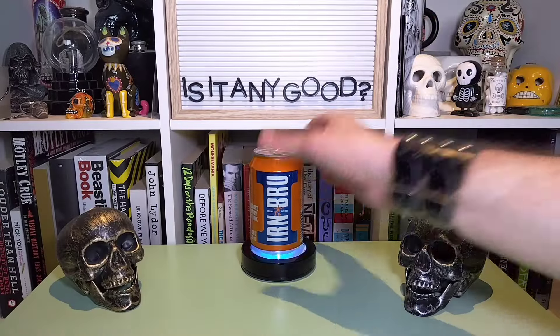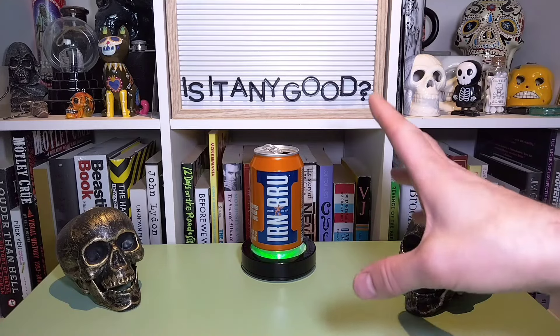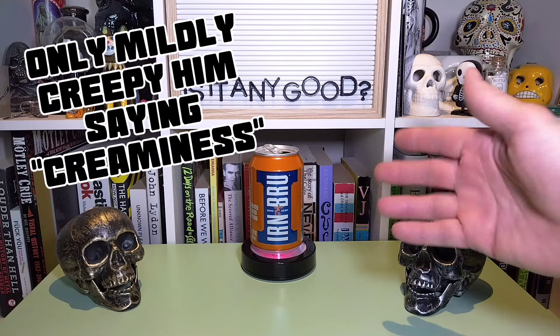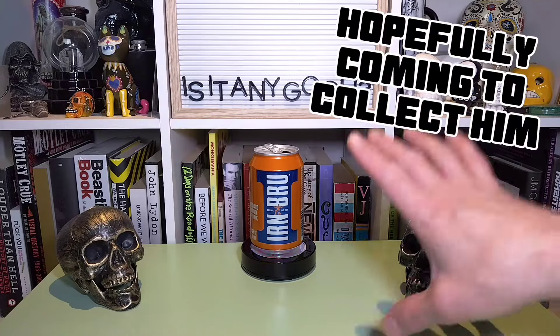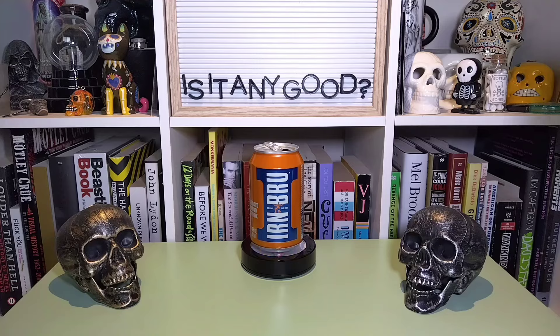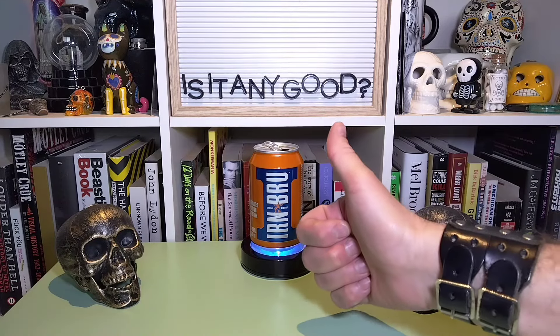All right. That's Irn-Bru. It's got that interesting citrusy sort of sense about it, a little bit of creaminess to it, and again with that sugar in there, I definitely think that lends to a lighter-bodied experience than a heavy corn syrup-type soda. This is something different. And is it any good? It definitely is. This is good stuff.